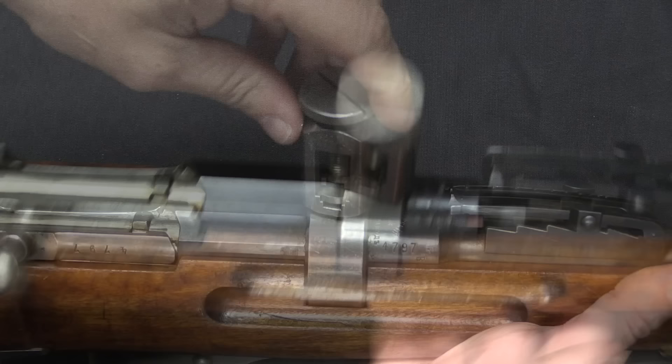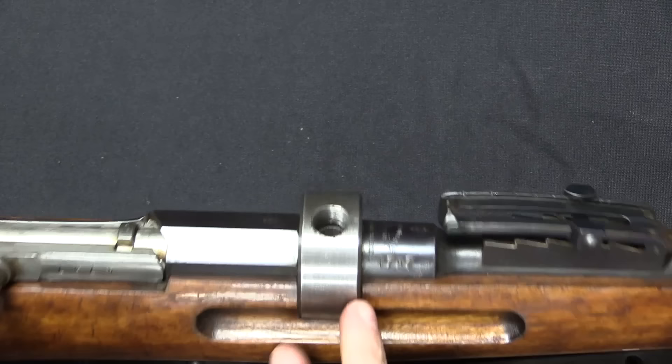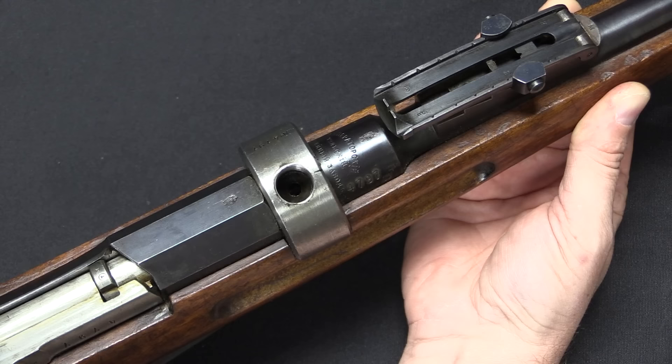Starting from the ground up: they took a standard Mosin-Nagant — and this is a beautiful one by the way — and then they added this ring around the receiver. It's actually in front of the receiver, just around the base of the chamber, which is where your chamber pressure is going to be highest. They added this ring because they also went and drilled a hole straight into the chamber. You can see that centre hole — yes, that goes right open into the chamber.